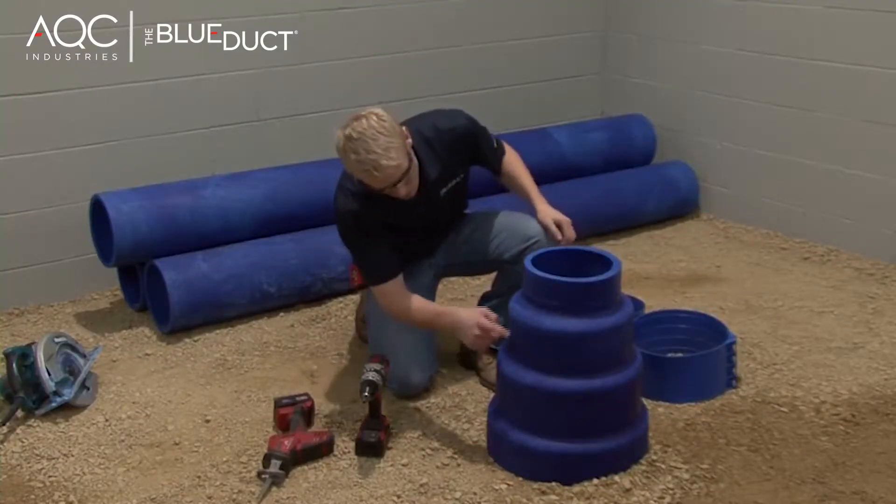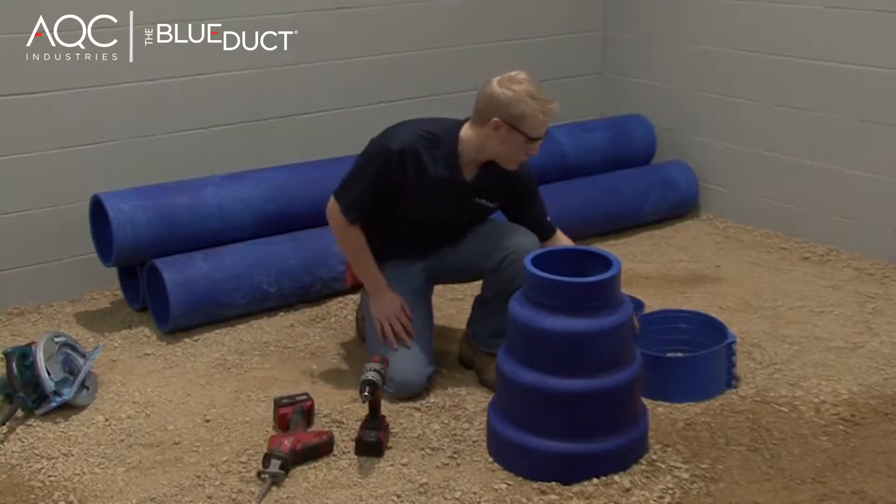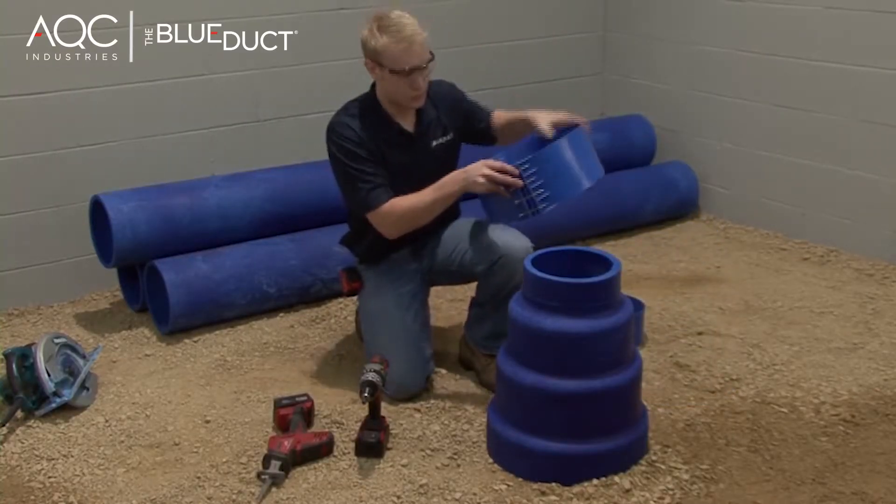Here we're going to be showing you how one person can achieve a clean, easy cut. There are lines molded on the reducer — do not cut on these lines. These are part of the manufacturing process.